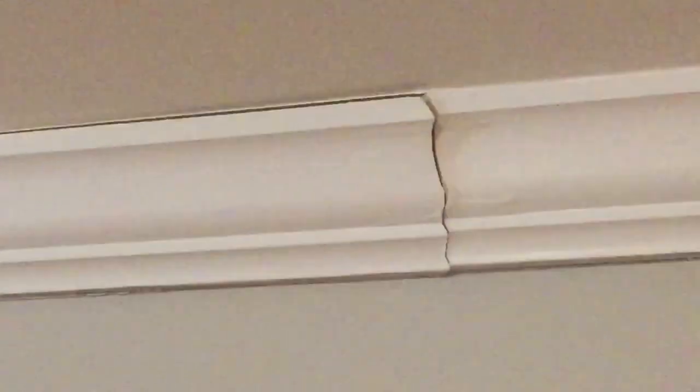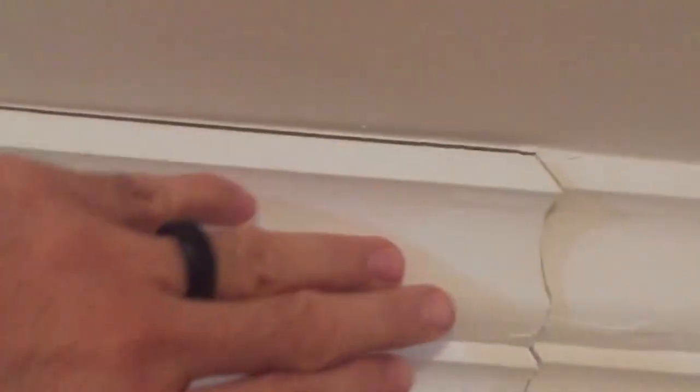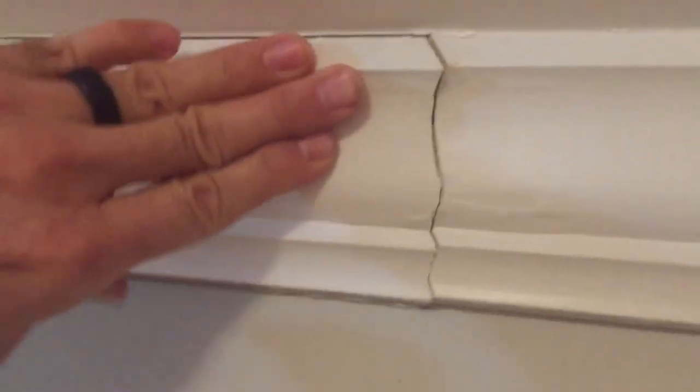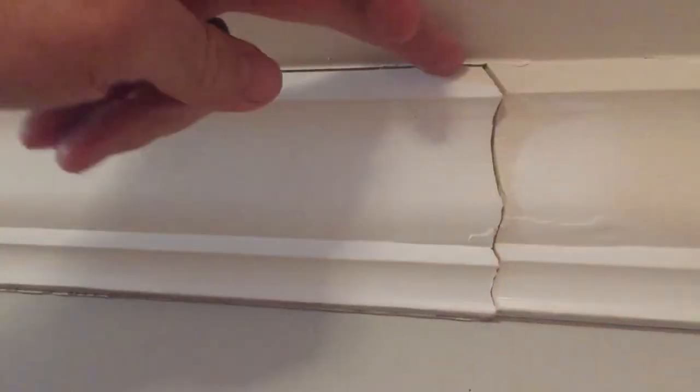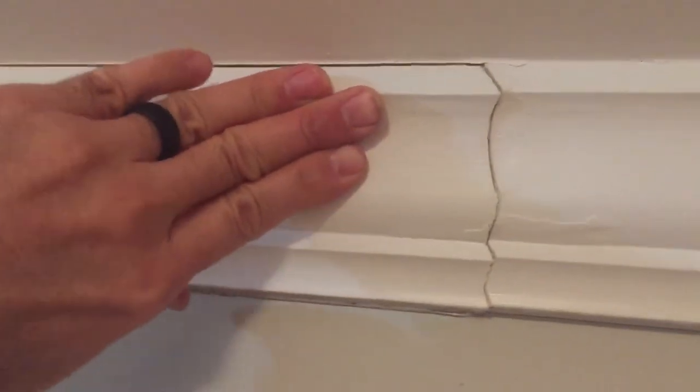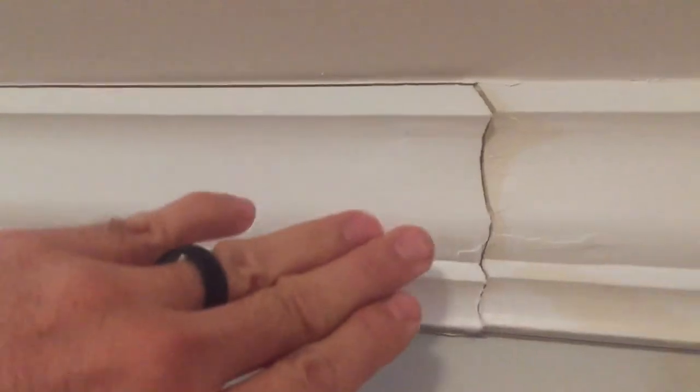This area of trim — I have to get up there and actually push on it to see what's going on. I'm going to boost myself up here and push on this. It takes a lot of force to push that in, so I think maybe a finishing nail or two, maybe some construction glue back there, a couple finishing nails just to keep it from pulling off. Then caulking this and calling it a day for that.